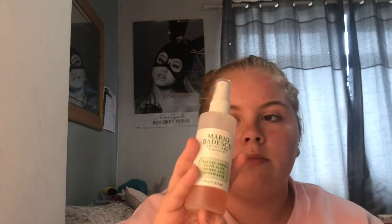The last thing I use is the Mario Badescu skincare facial spray with aloe, herbs, and rose water. I've seen a lot of people use this as a primer spray or a setting spray, but I just use it to rejuvenate my skin after everything else. So I'll spray that on and dry it off.